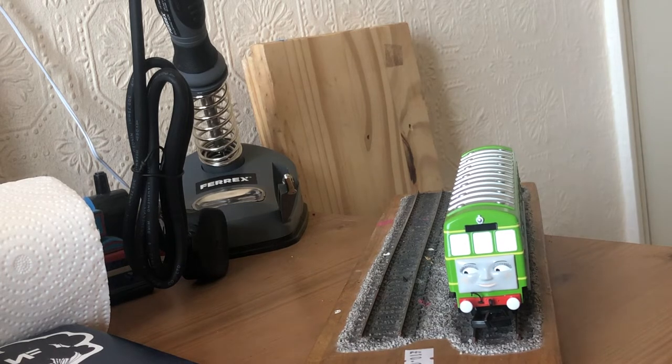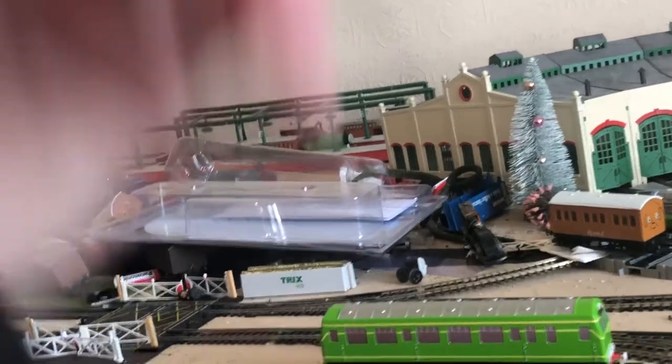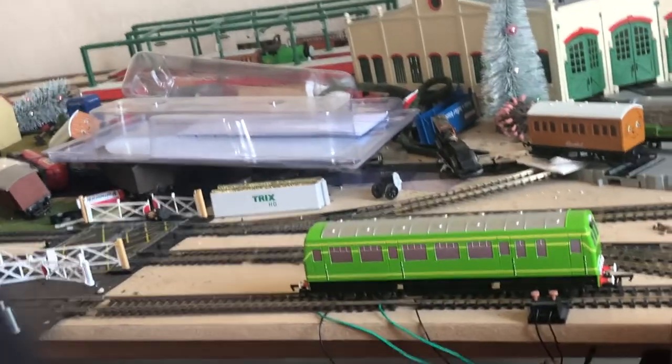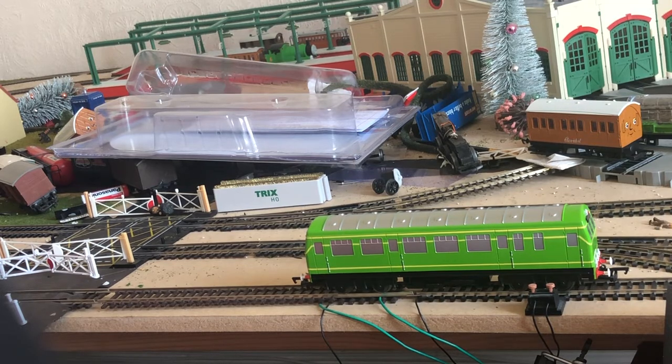Now we're going to get her up onto the layout. I weighed her off camera — she weighs about 268 grams. That's not really bad for the Batman Daisy.